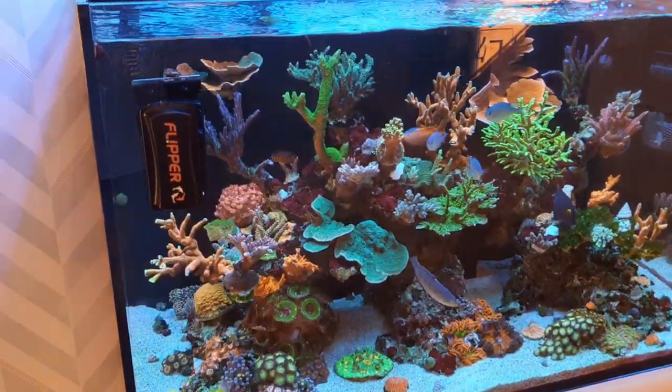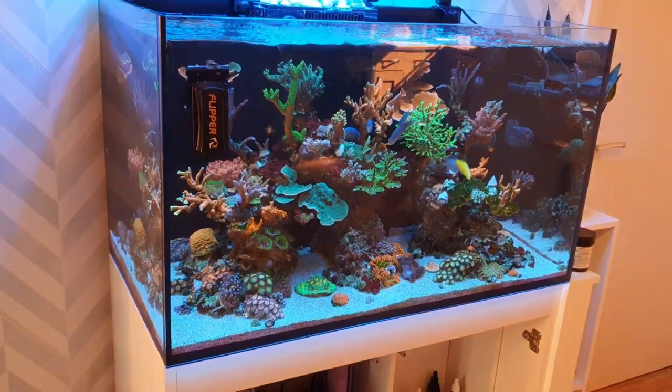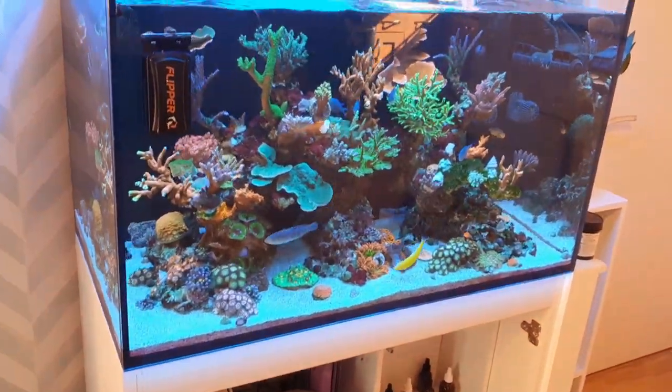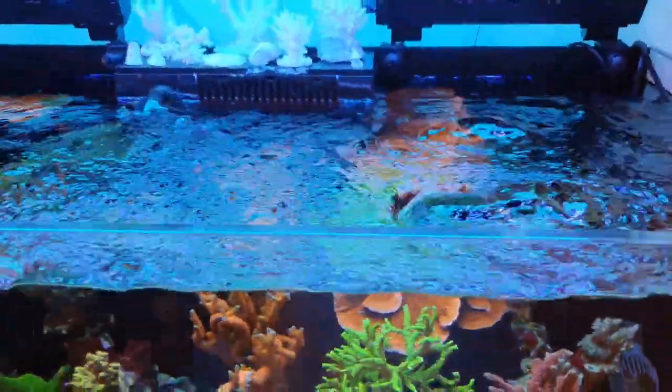Today we're going to see how I keep my tanks from overheating in the summer. I've got a few tips for you if you're struggling to keep your tank temperature down, and then we'll finish off the video by installing some cooling fans on the nano tank.